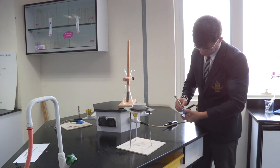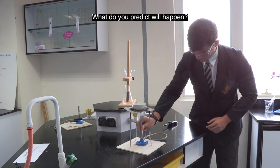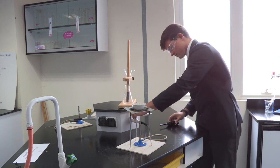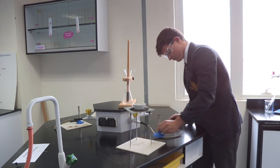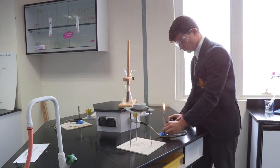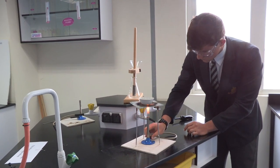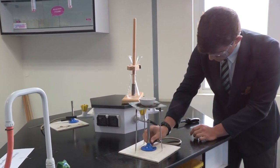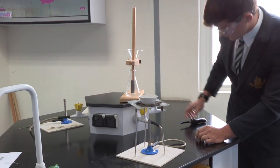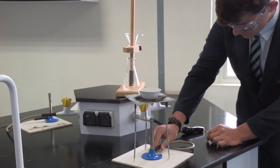He then takes his Bunsen, making sure it's set for safety flame, and lights it. After adjusting the flame to roaring blue, he places it underneath the evaporating basin and begins to heat the water vigorously.